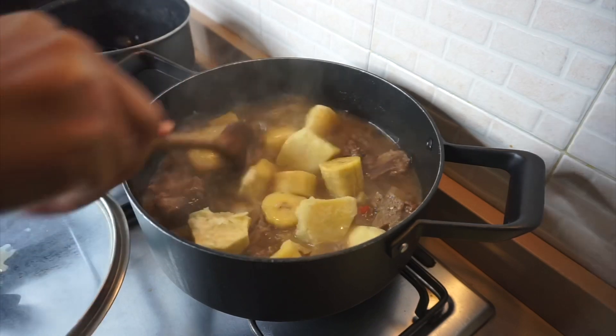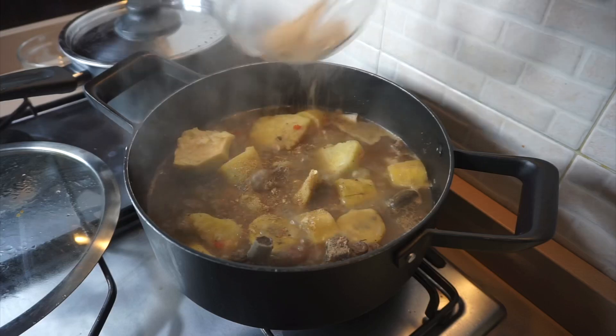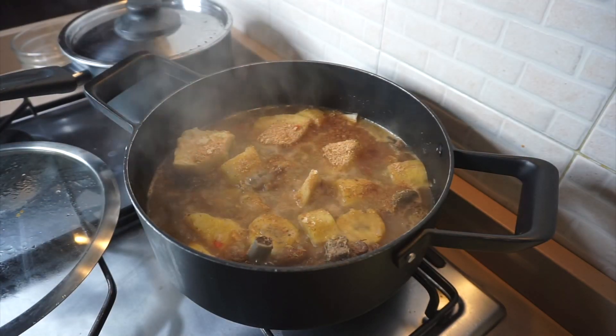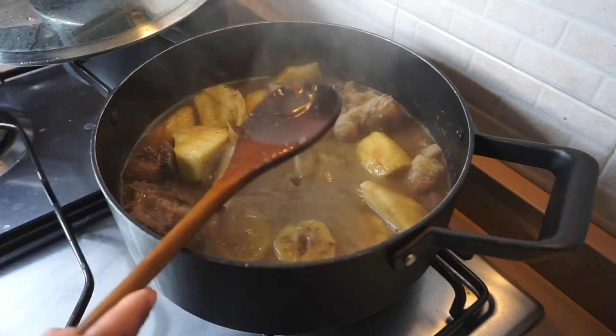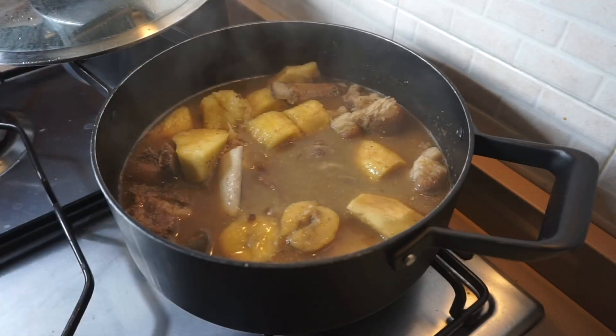After adding the yam, I'm going to stir everything together and add my crayfish into the soup. Give them a quick stir and allow them to cook for just a minute or so before adding your scent leaf, because you don't want to overcook your scent leaf.